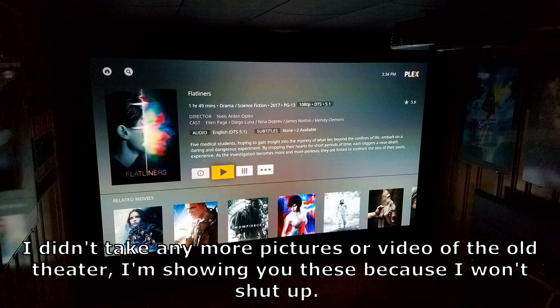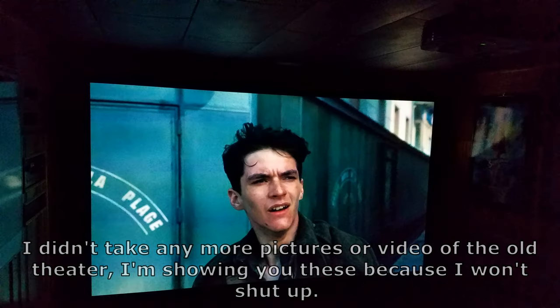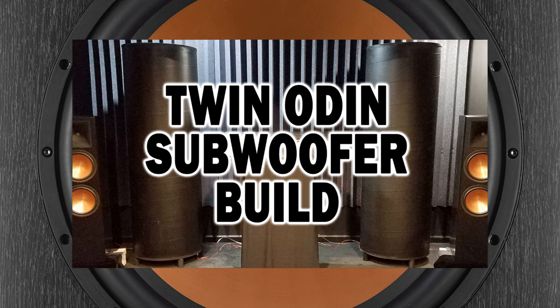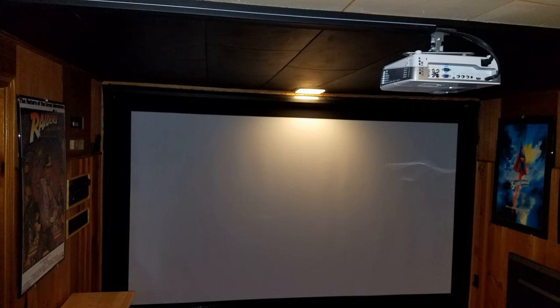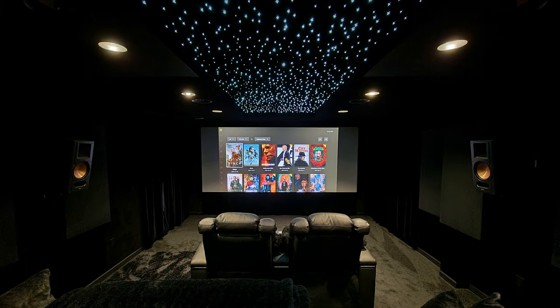A dismal echo chamber of torture. The wood paneling would slap and crack as it bowed under the stress of the subs I had built — see my channel on how to build your own. As I said, that was the old system and I used that experience to fix all the things I didn't like about it for the next project.